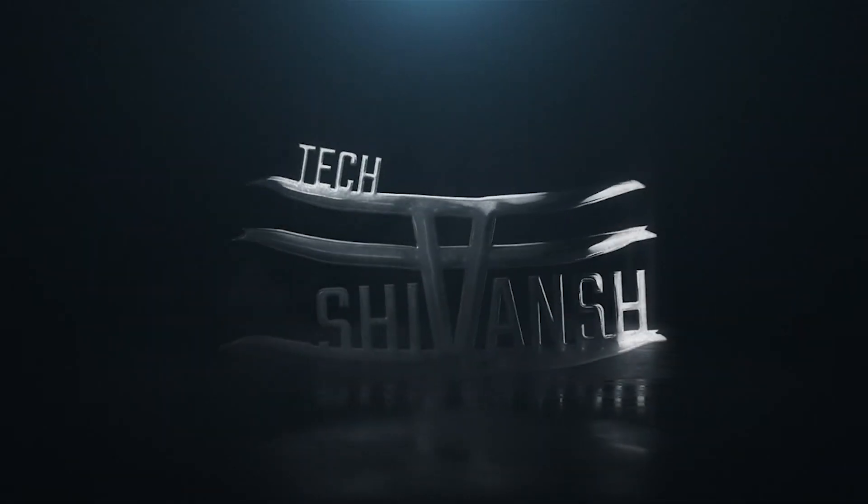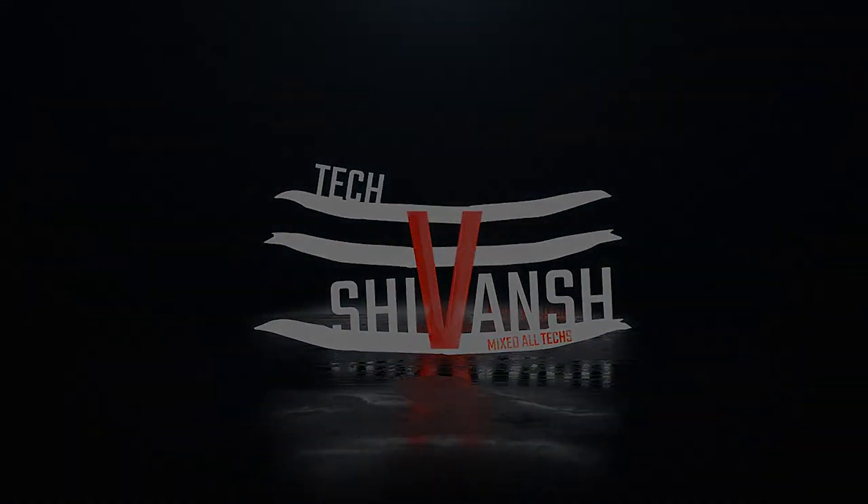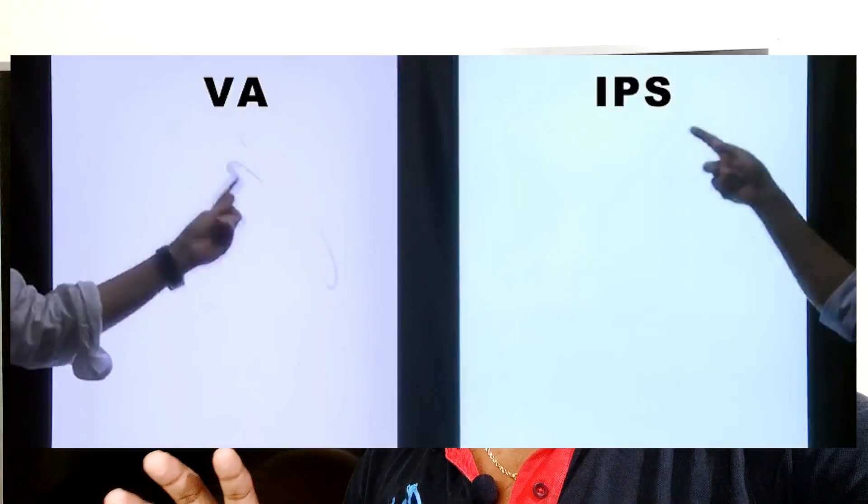Let's get started! The first thing we will look at is the display and panel. We have to compare the display panel in these two TVs. Both have a VA panel and IPS panel, and both are very good options.